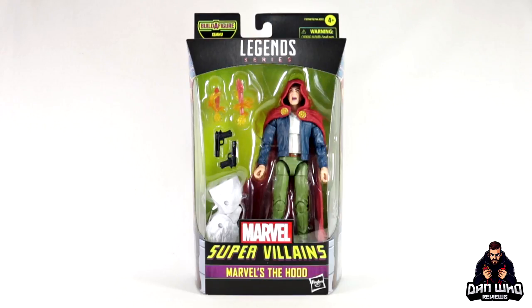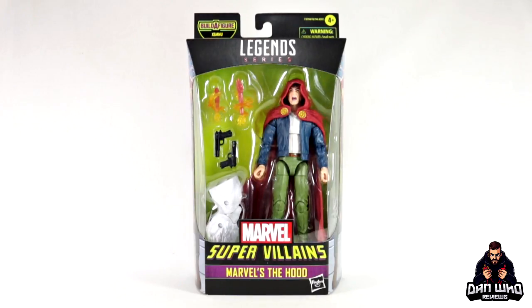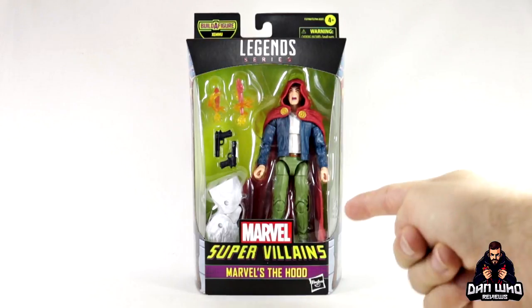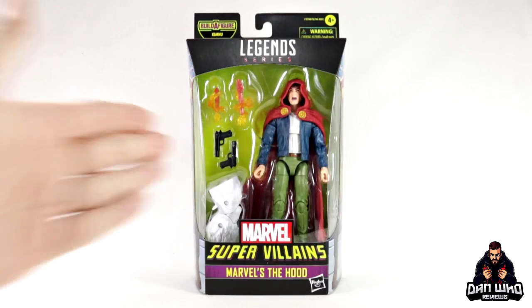Today we are looking at the Marvel Legends Supervillains Wave, also known as the Xemnu Build-A-Figure Wave. It is, of course, The Hood, a.k.a. Parker Robbins — a petty criminal who just happened to find a demon in some sort of abandoned warehouse, stole his boots and hood, and then tried to conquer the criminal underworld as The Hood. It's essentially just a guy in a hood with a couple of weapons.